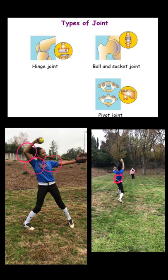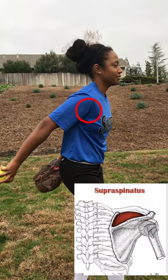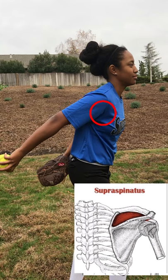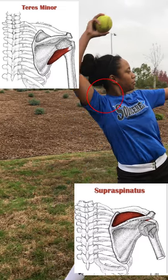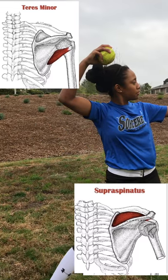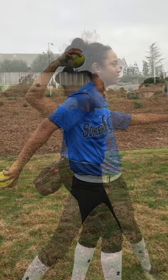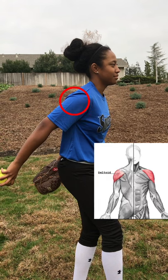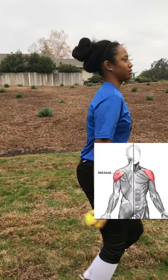The joints used during phase 2 are the hinge, pivot, and ball and socket joints, which are in the structural class of synovial joints because of their mobility. The muscles used are the supraspinatus muscle that allows shoulder abduction. The teres minor causes outward rotation of the arm. The brachialis muscle causes elbow flexion when the arm comes up. And the deltoid muscle allows the arm to abduct from the body.